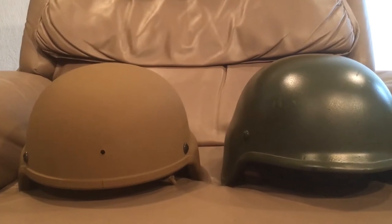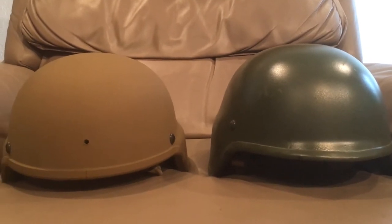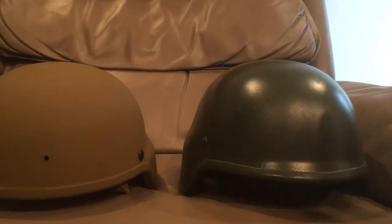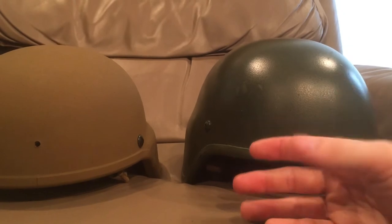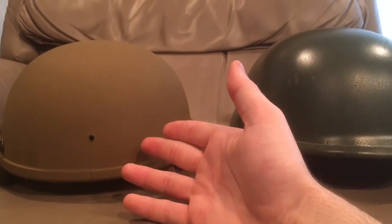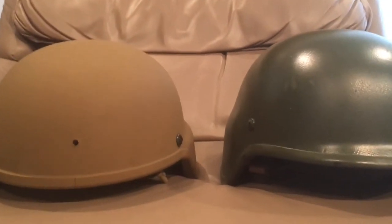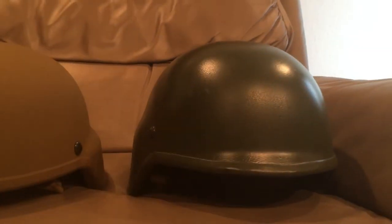We'll explain some of the pros and cons to both of these helmets and compare them to each other. The Polish WZ2000 here is much shinier, much taller, and it only has three screw holes on it, much like a Canadian CG634. Whereas the ECH is much lower profile, it has five screw holes — four for the suspension and one for the night vision — as well as being lower profile, though not as streamlined of a design as the WZ2000.